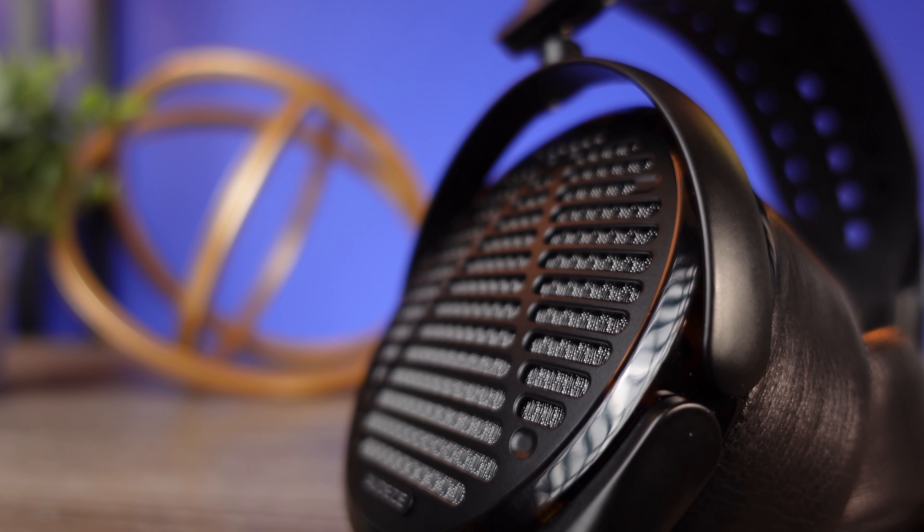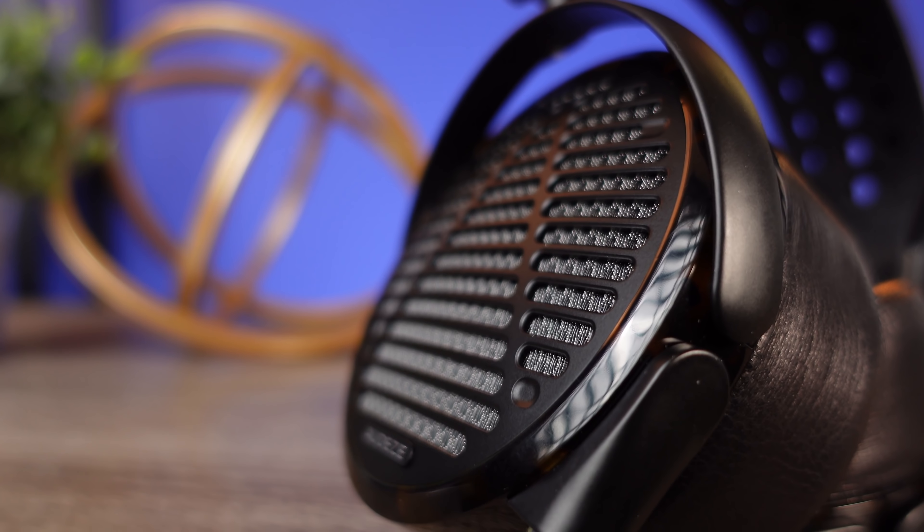Almost immediately this pair has absolutely no problem keeping up with metal at all. In fact this has to be easily the best pair of headphones I've ever heard when it comes to drums. The drums sound natural — a really nice kick to it but not artificial. It's basically like eating fresh fruit that's not processed; nothing seems like it's changing from what the original source would be. Now let's switch over to some FLAC files to hear what it sounds like listening to something as close to the source as possible.